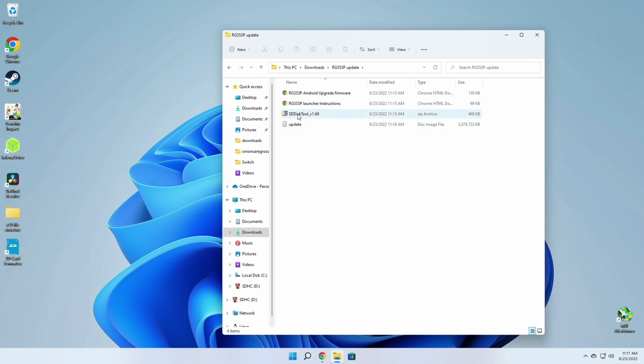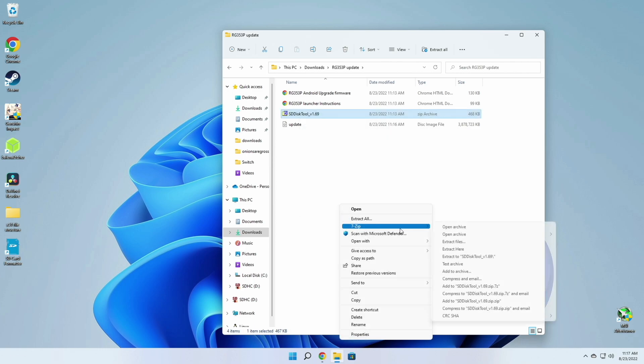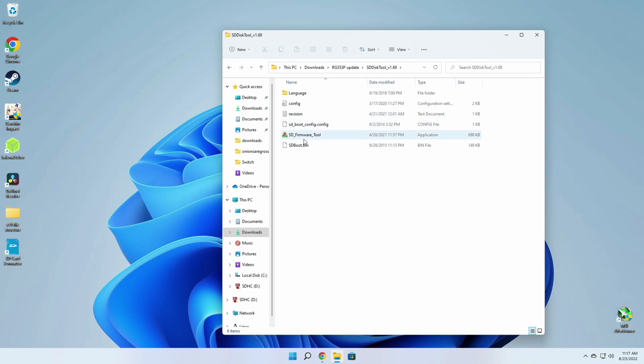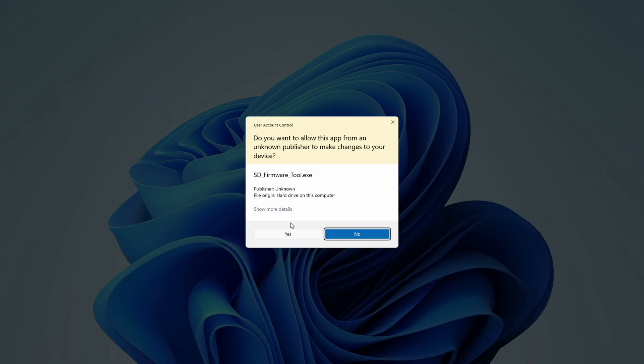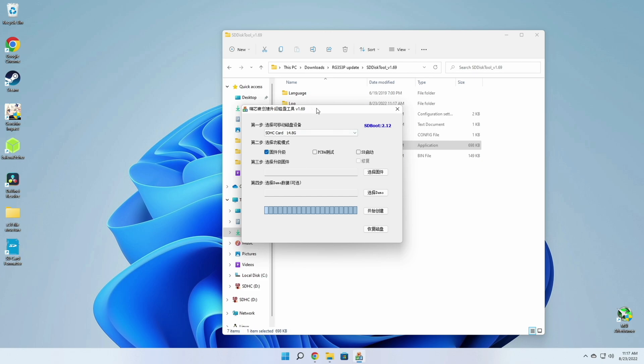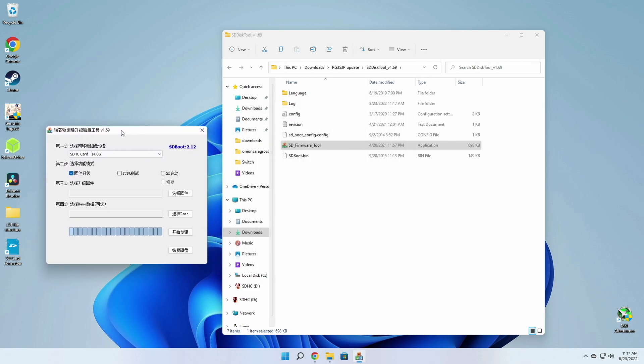First thing you want to do is unzip the SD disk tool. We're going to use this tool to flash that image file onto an SD card, so you'll also need a spare SD card. Once you've unzipped it, it makes a folder and you just open up that SD firmware tool. Now, Anbernic doesn't have great attention to detail, so it actually opens up in Chinese.